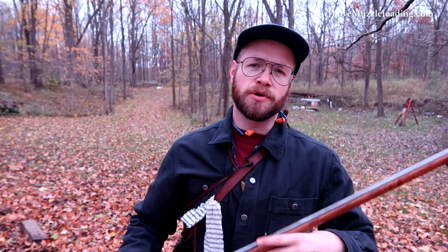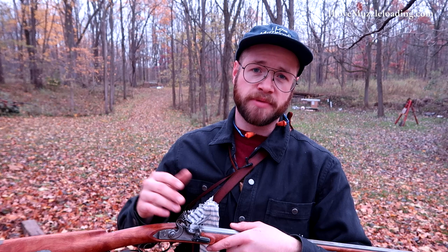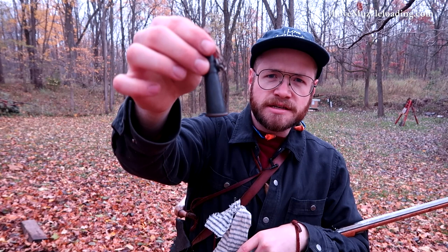Much like we do with our percussion muzzle loaders where we pop a cap, we're going to do the same thing with our flintlock by priming the pan — just the pan — and then firing it just to make sure that we have our breech and touch hole clear. To do that, I'm just going to get out my little priming horn. This is the primer that I use, from Jerry Rice from the American Long Rifles Forum.